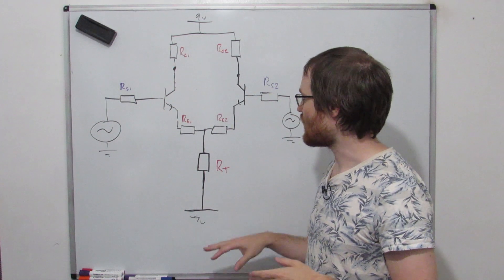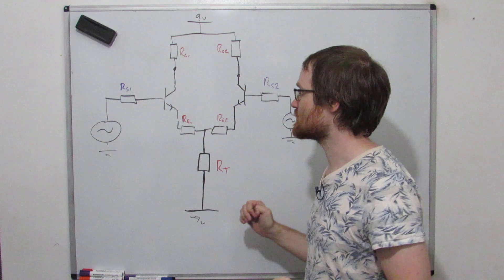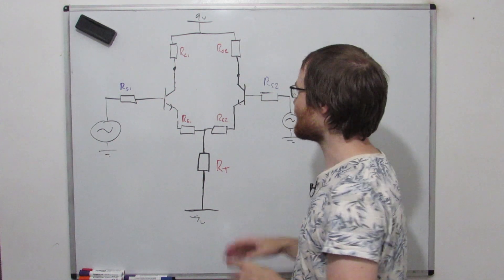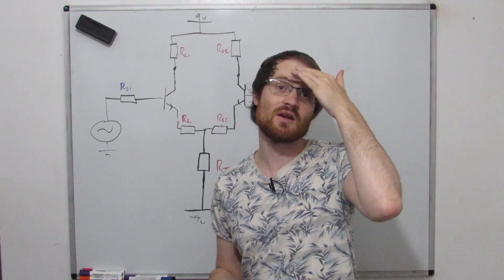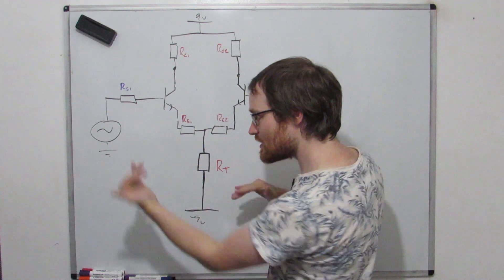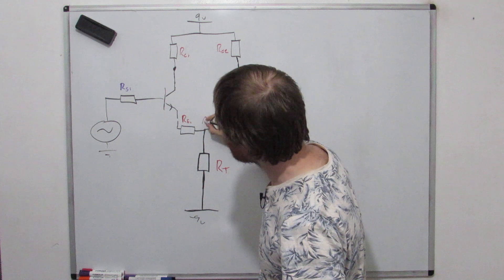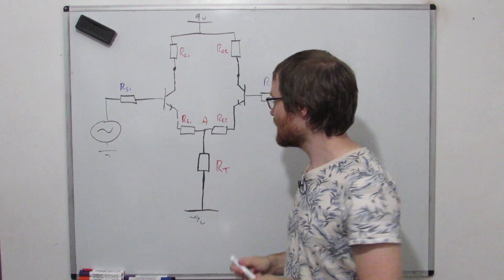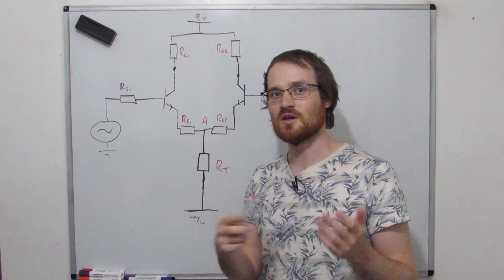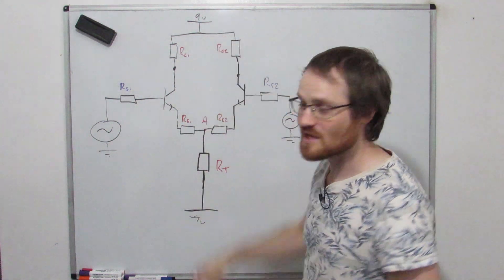Up until now we've mostly been focusing on the gain equations, the resistors and voltages. What we're going to do now is talk about the currents, still talking about gain but in a more qualitative, relative way rather than deriving specific equations. We're going to look at the currents in this circuit, which is the one thing we haven't spoken much about. For a purely differential signal, we're cancelling out any changes at this point - let's call it point A. If this point is fixed, the voltage across this resistor is fixed, therefore the current through that resistor is fixed.